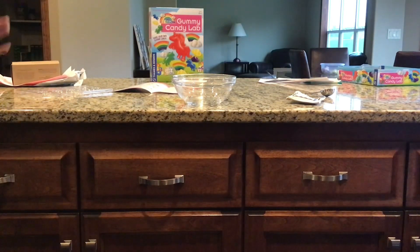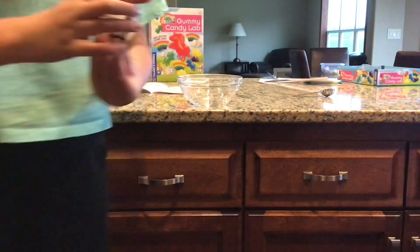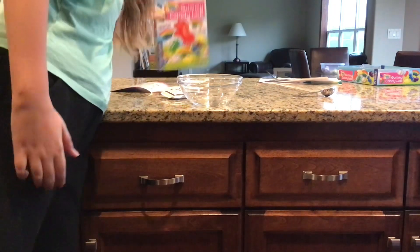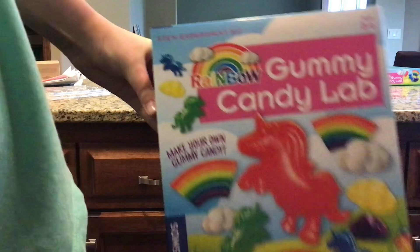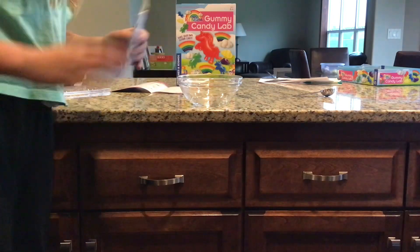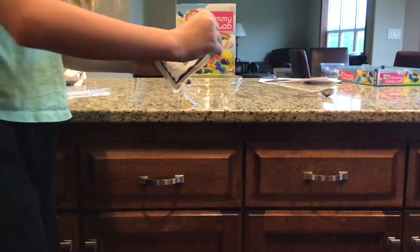Hello everybody! We're going to be baking with some gummies — sour gummies. Last time we tried this, we made vanilla ones and it was a disaster. Hopefully we can make it better this time. We're going to follow the directions, okay.